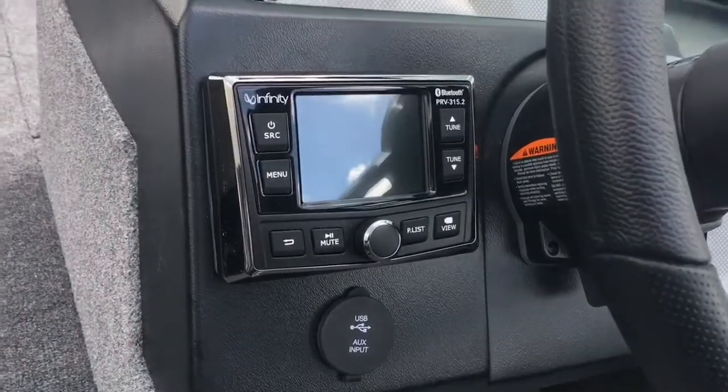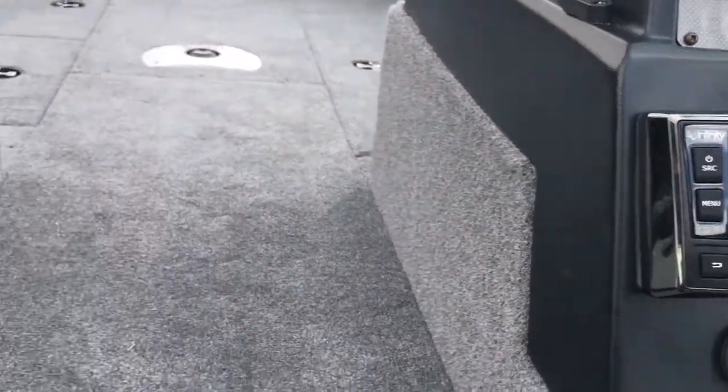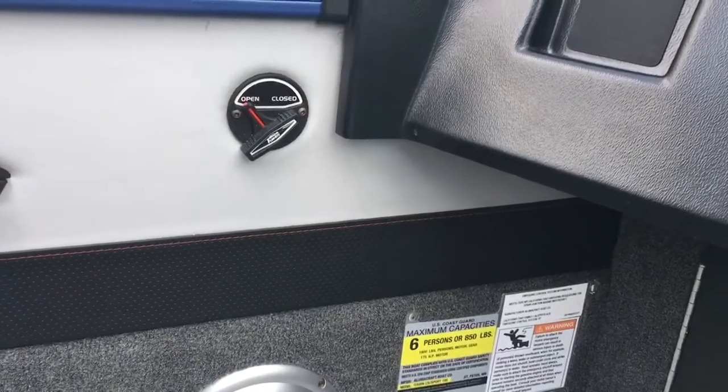The infinity sound system is also Bluetooth. The boat is rated for six persons with a maximum of 1,600 pounds.